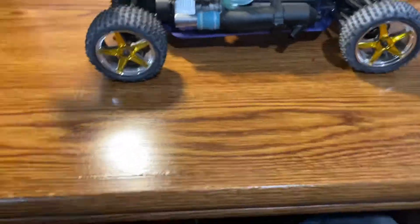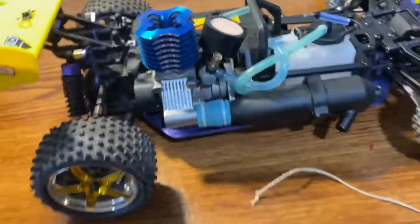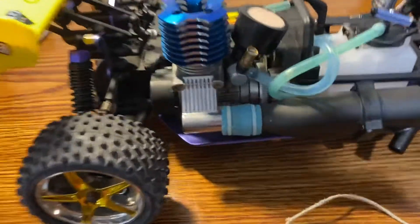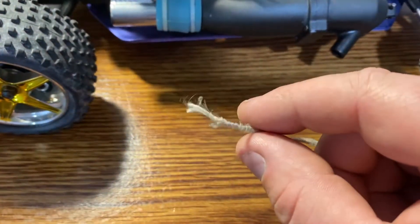What I'm up to today is my pull starter rope broke on my XSeed. When I went to go start it the other day, it broke. So I'm thinking about putting a piece of fishing line in here to fix it.